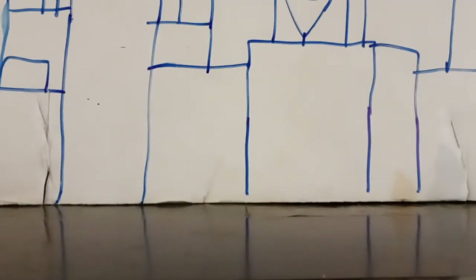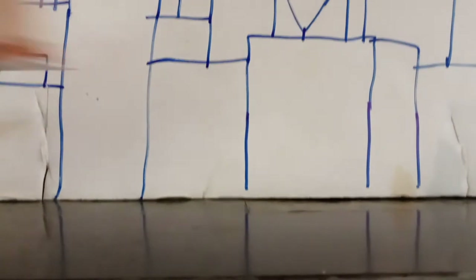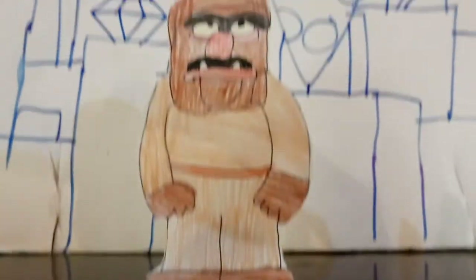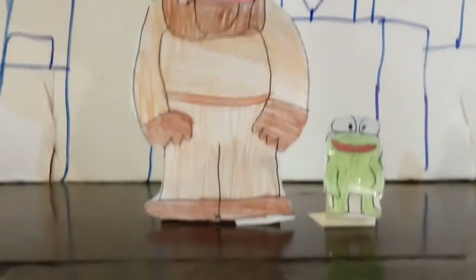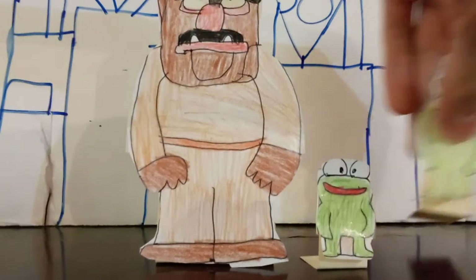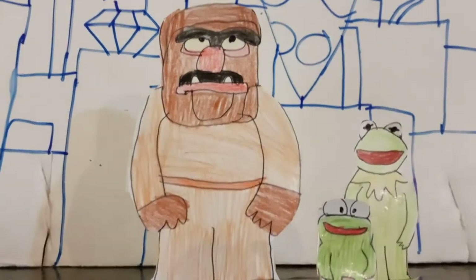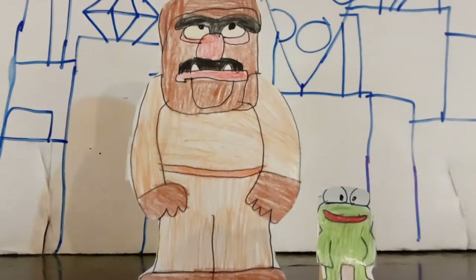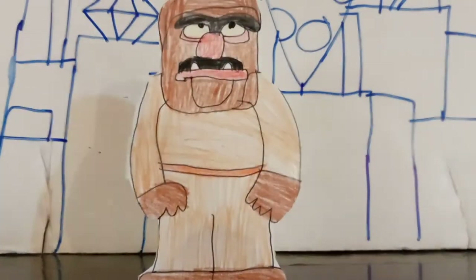For those of you who've been watching this video, take a look at Sweetums. This here is Sweetums. But right here is Robin, the tiniest Muppet, with his uncle Kermit. If you like this video, go to my videos to like it and share it.